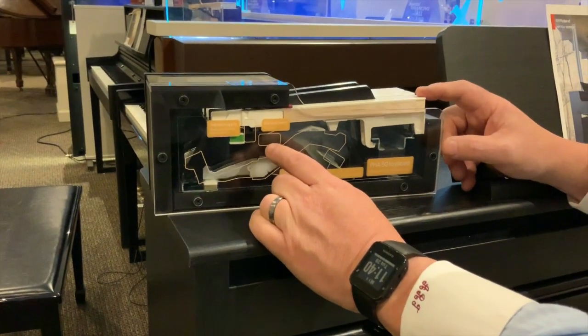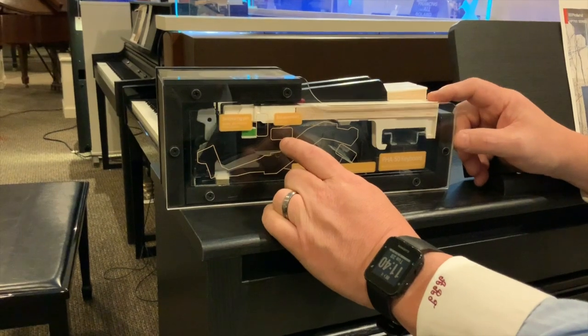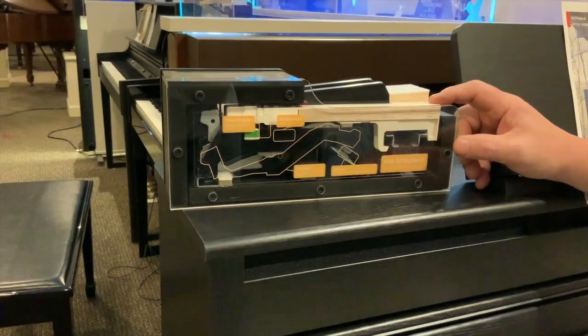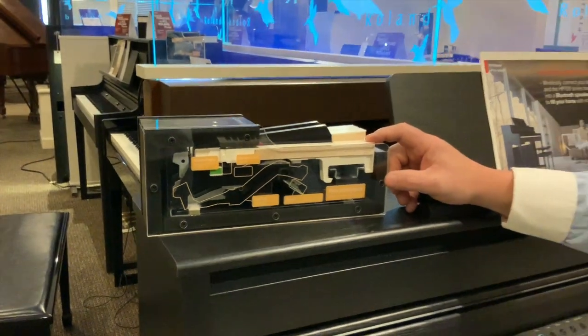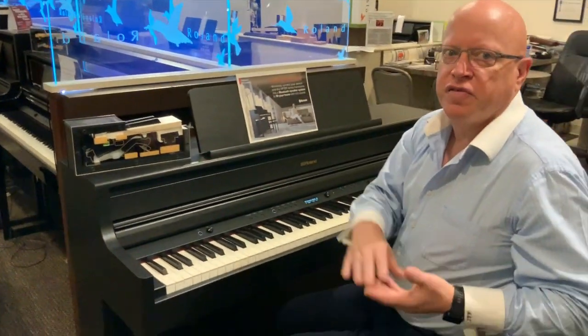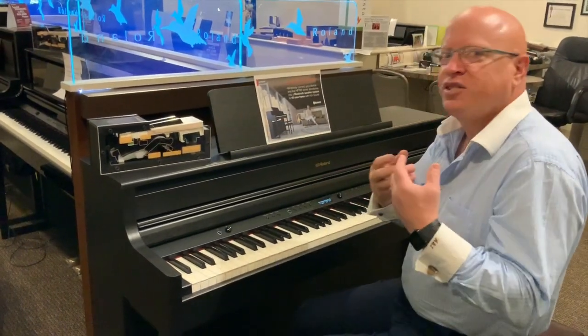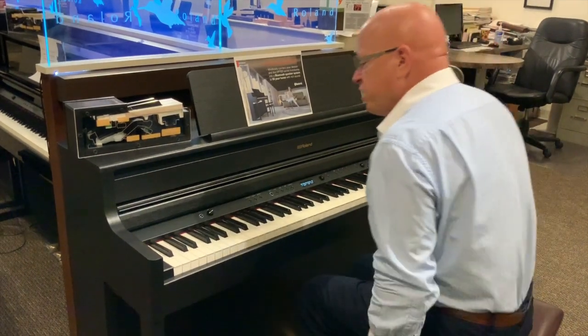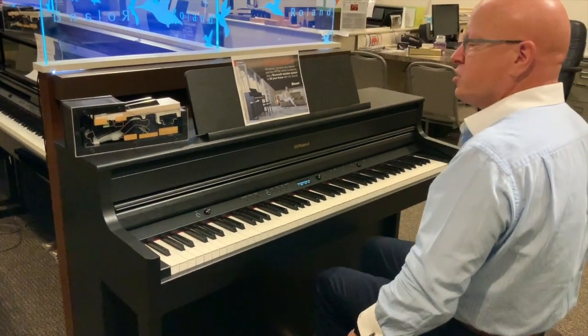The double escapement allows for more power. If I push it just barely and then push a little bit more, it allows for more power. What that means for a pianist is more expression and more dynamics — I can go from very soft to very loud very quickly, and it reacts to me as an acoustic piano would. And I want you to hear this — it's a concert piano.